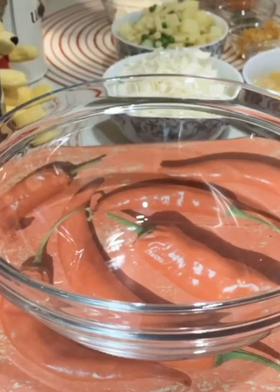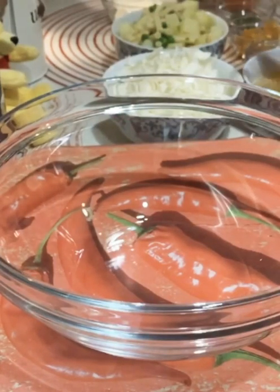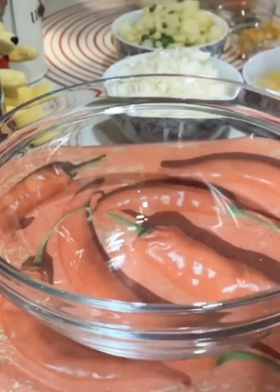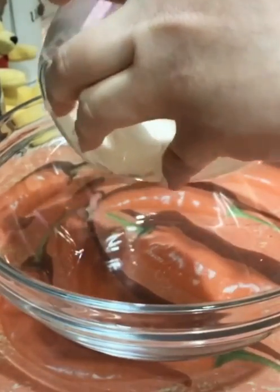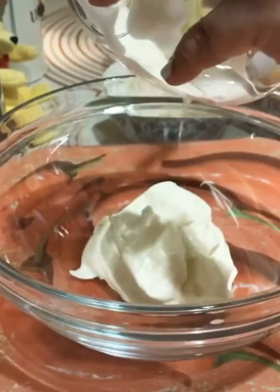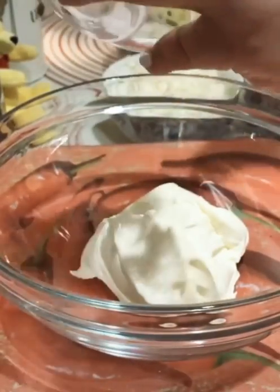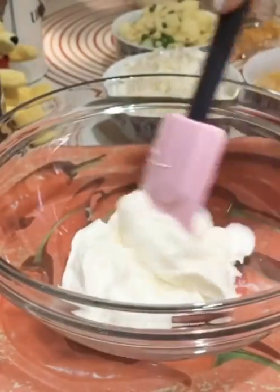First, I will mix the mayonnaise and mix the other things. First I will mix the sauce. I will mix it well.